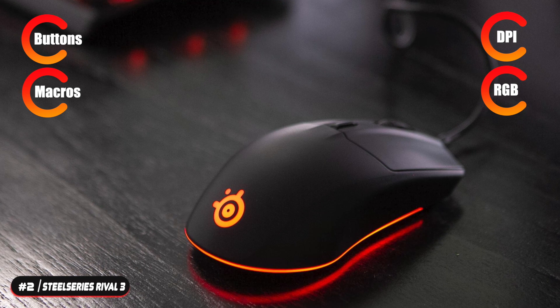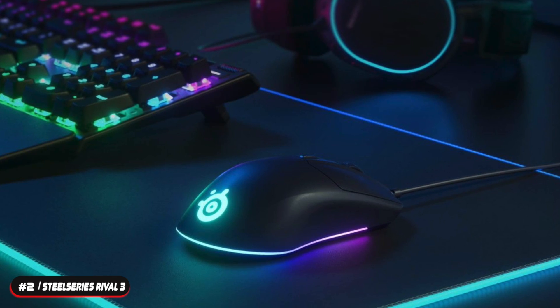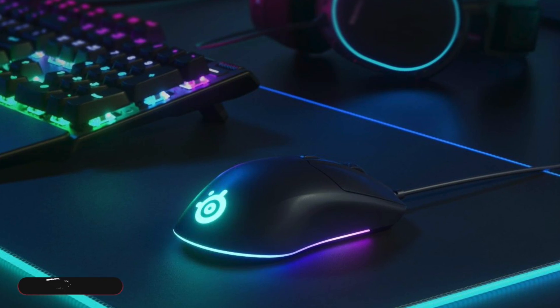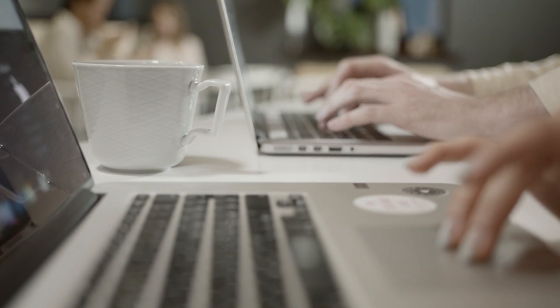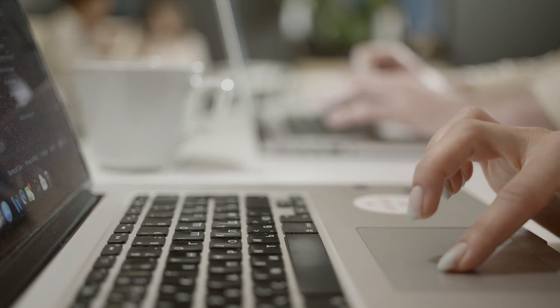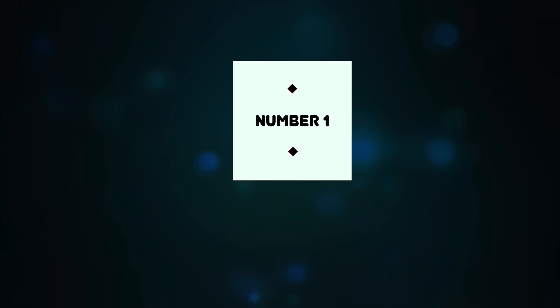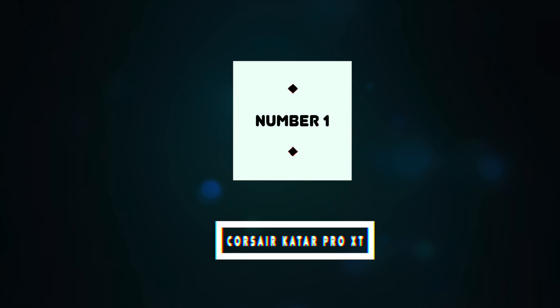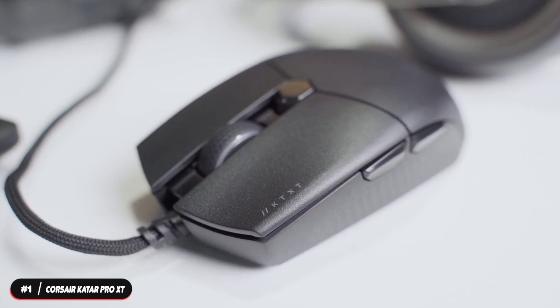If you're looking for a dependable budget gaming mouse, look no further than the SteelSeries Rival 3. Before we reveal number one, let us know in the comments what you're currently using and if it's time for an upgrade. Be sure to hit the subscribe and notification icons to stay up to date with the latest product reviews.